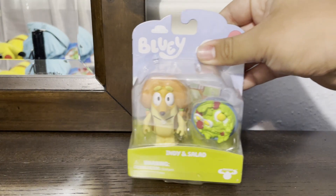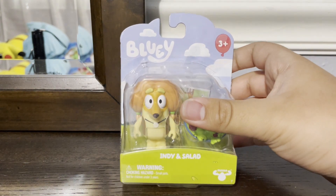Hello everyone, this is Christian, the Trains and Dogs Fan 2012 here. And today, I'm going to be opening up this Indian Salad Single Pack.